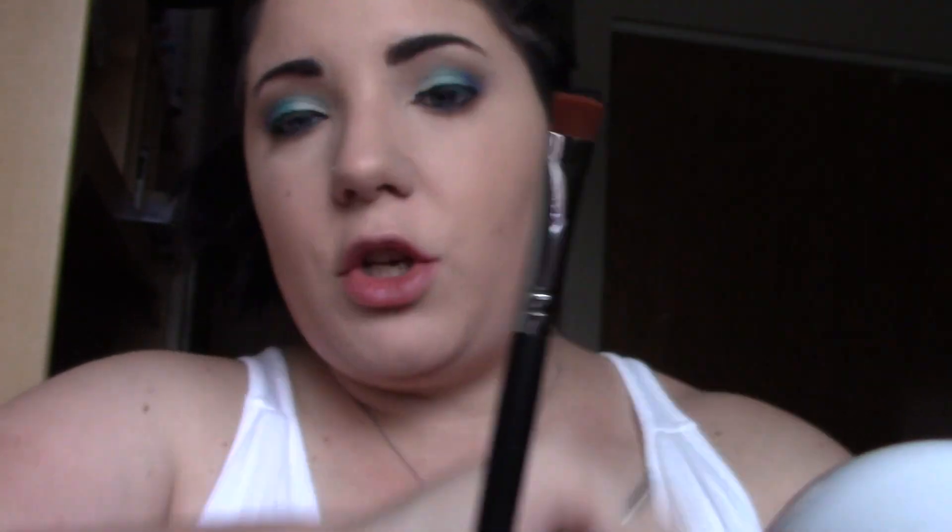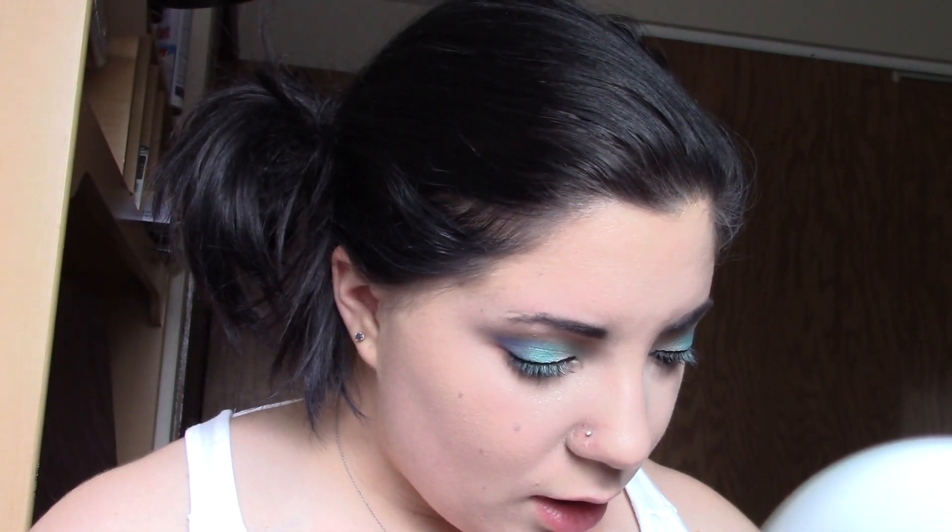Now we're going to do the lower lash line. I'm going to start with the transition shade MEFO on a small pencil brush. Then I'm going to take the Morphe M432 brush and pack the royal blue color Twerk extremely tight to my lower lash line.